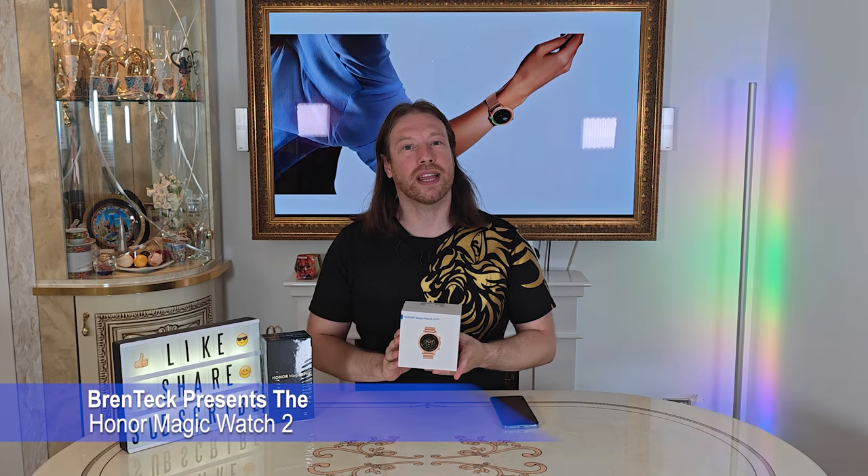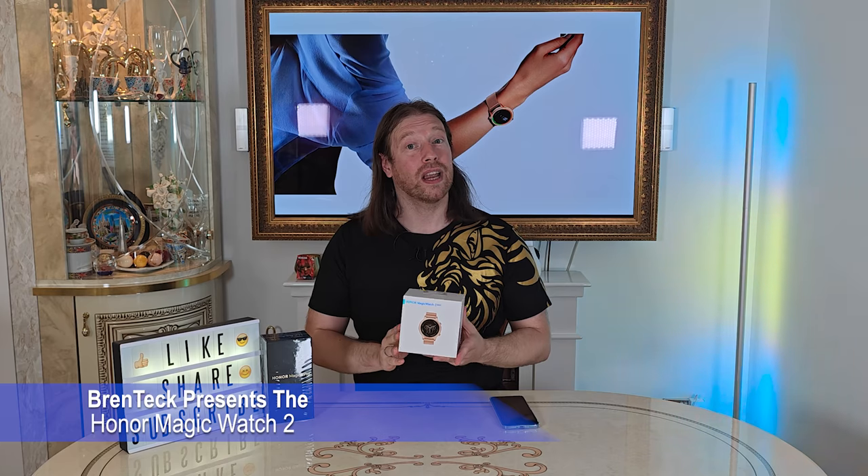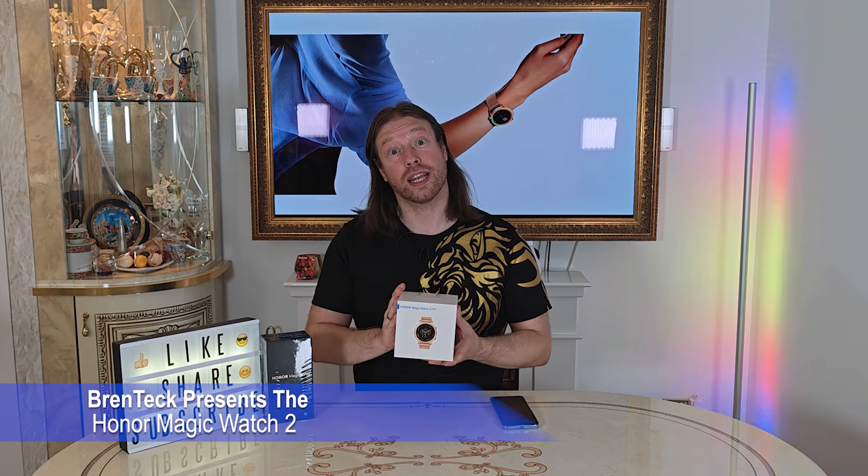Hi, I'm Dave and welcome back to Brentek IT Support. Today we're going to have a look at the unboxing and setup of the Honor Magic Watch 2.